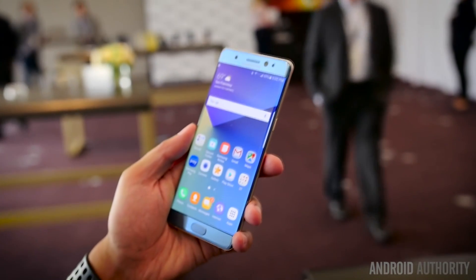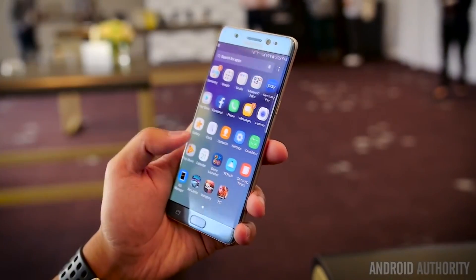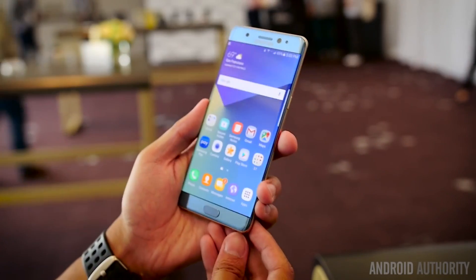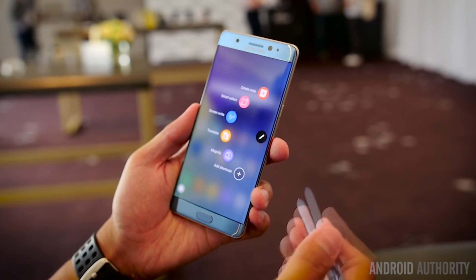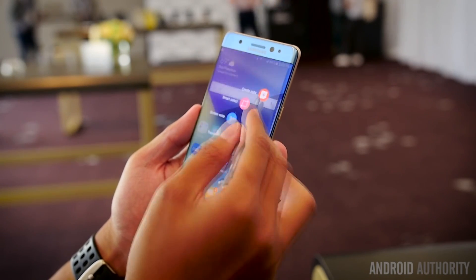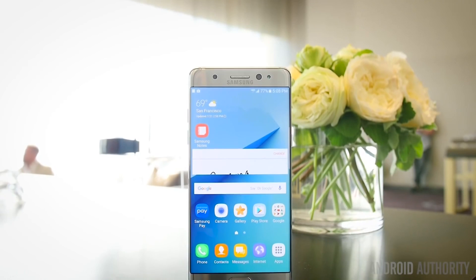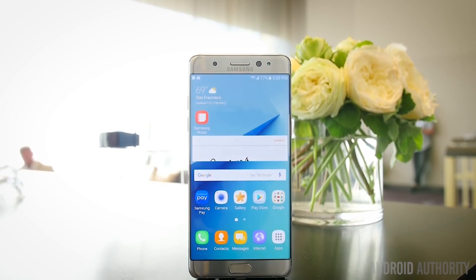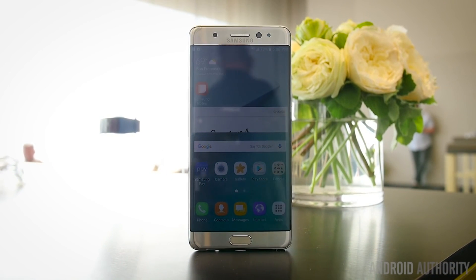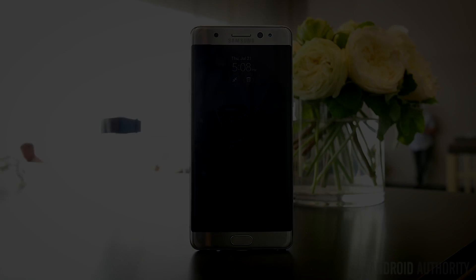A lot of the internals and specifications remain largely the same. The phone comes with a 5.7-inch Super AMOLED display in Quad HD resolution that also boasts the always-on display. Underneath the surface, you still have the same processors from the Galaxy S7 and S7 Edge, whether it be the Snapdragon 820 or the latest Exynos processor with 4GB of RAM. The main change besides that is a larger 3500mAh battery, more in line with what a phablet phone like this should have, along with the same fast charging.